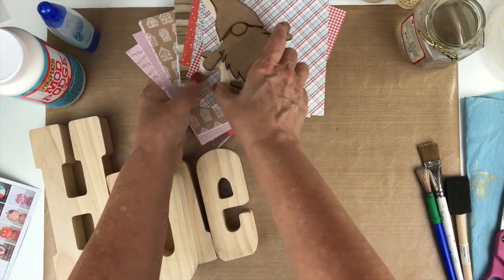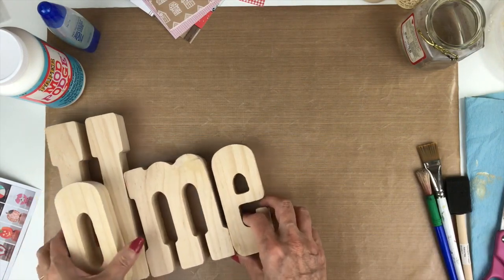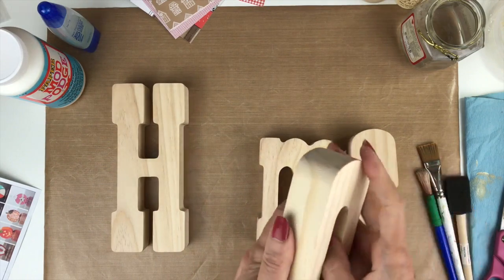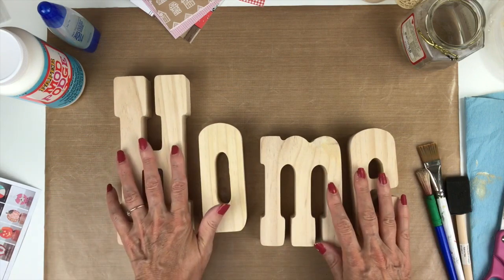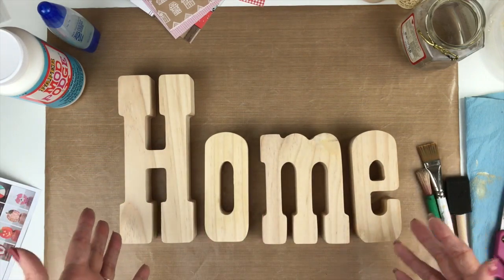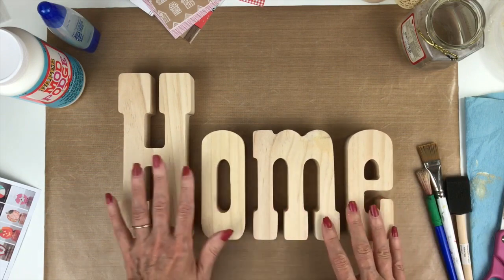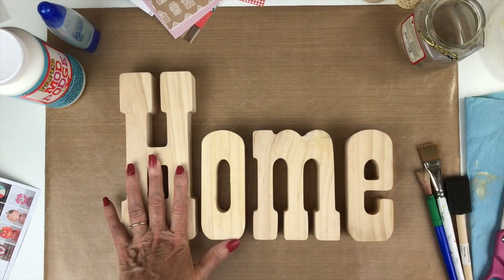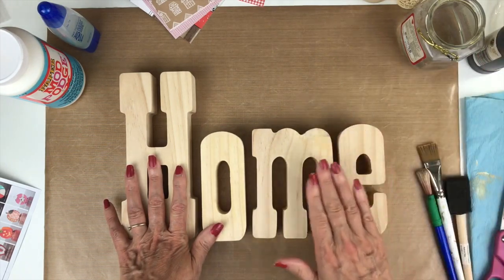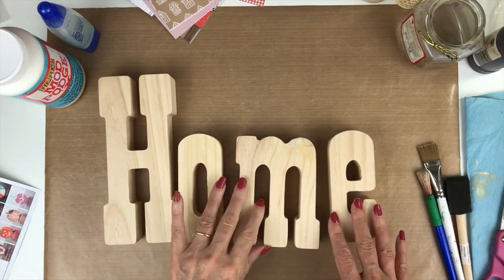We're going to start with the home piece. This video may be a little bit longer, but just work along with me or fast forward if you just want a quick overview. This is the home — like I said, it already comes pre-sanded, you don't have to do anything to prep these. On the example they painted theirs an off-white. You can do anything you want — if there's a particular color you like in your home, pick that color. I'm going to do a little bit of both: I have some stain, so I'm going to stain the edges and paint the tops an off-white.